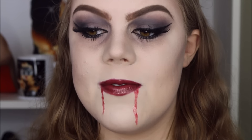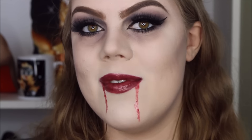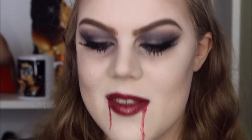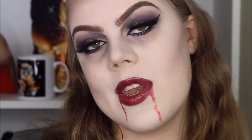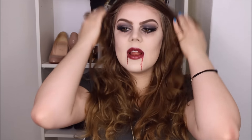You could use fake blood if you had it, but I don't, so I improvised with some red lip gloss. And once you're done with that, you're actually all done with the look. I'm taking my bun down — okay you guys, this is the finished look. I really hope you like it; I really like how it turned out. This really looks like what I would think a vampire looks like. Don't forget to thumbs up this look if you like it, subscribe if you haven't already, and I will see you in my next video. Take care and bye bye.